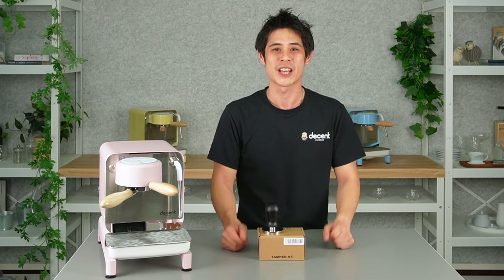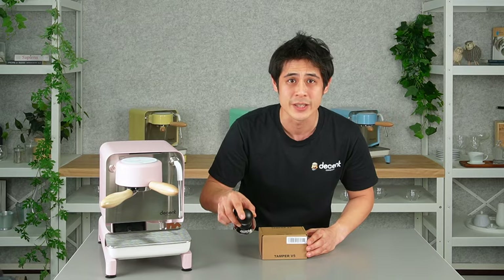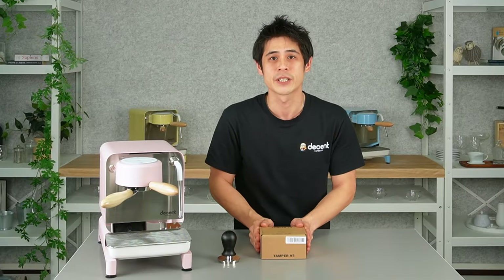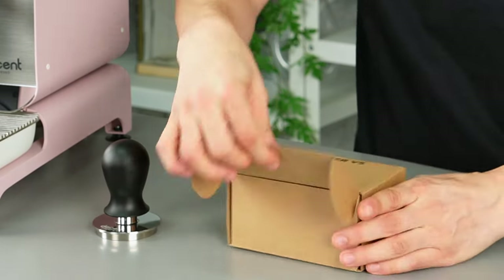Let's have a look at what we can now change in terms of handles. I have the regular V5 here with the aluminium handle — you can see it has the Decent logo on the top. Here in this box is our new version of the handles in collaboration with Wiedermann.